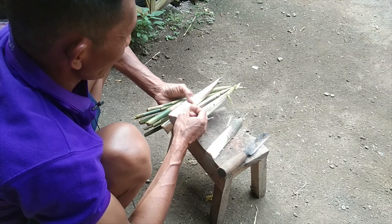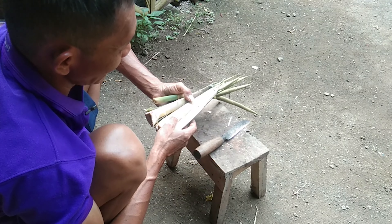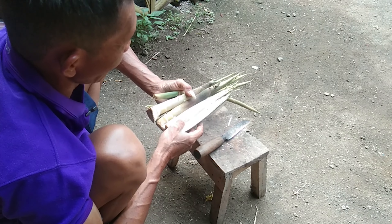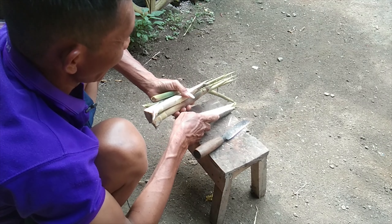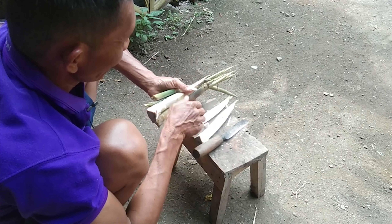Bahwa video saya ini asli, tidak asal hanya memvideo. Ingin cari viral, tidak. Ini asli, terbukti.